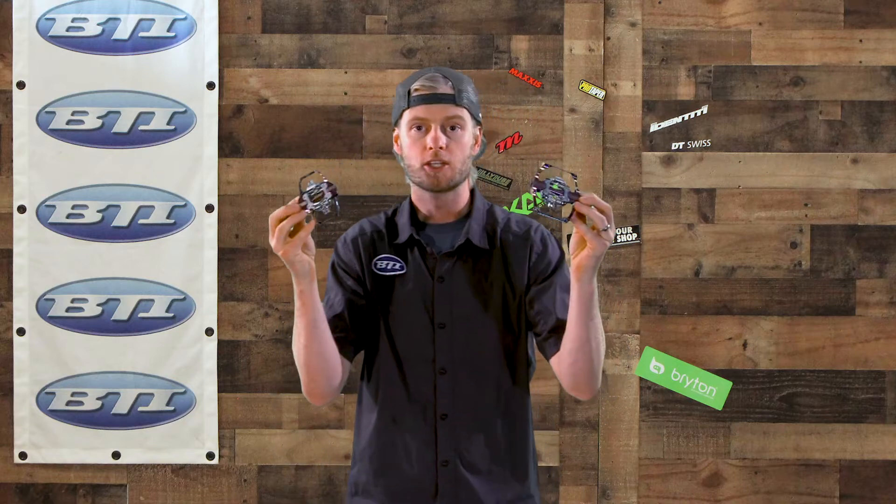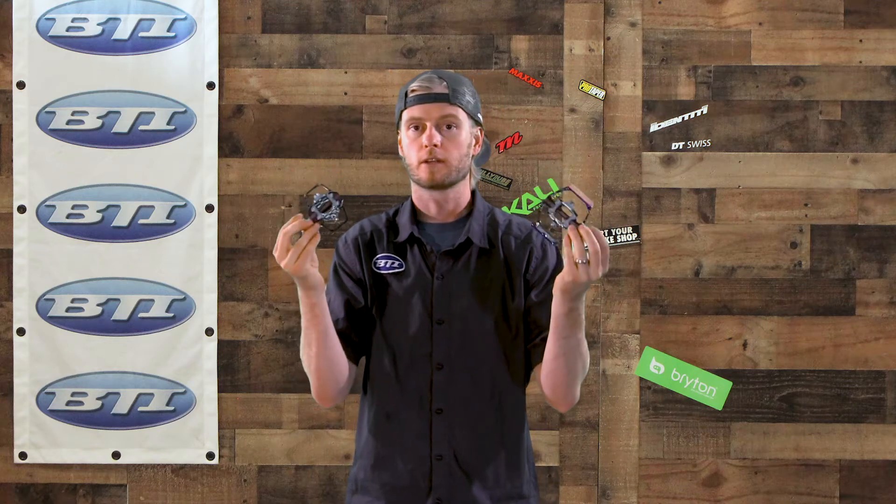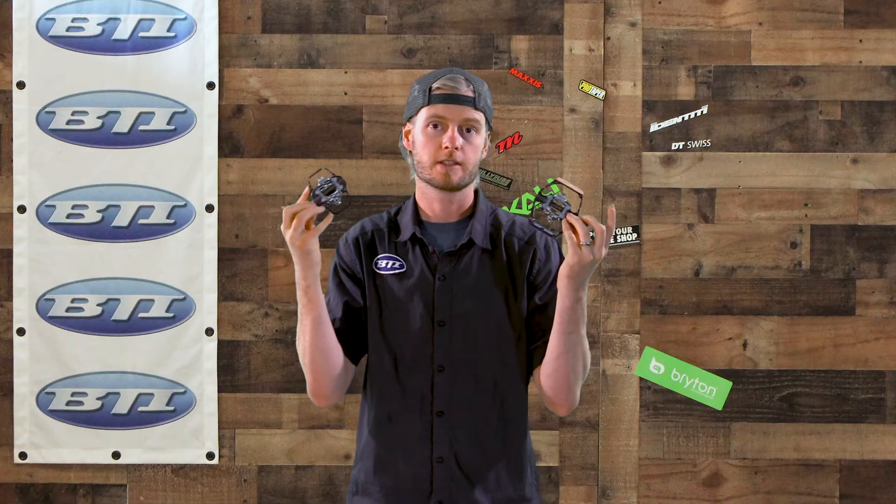Hey, welcome back to Fresh Produce. I'm Pete from BTI. Today we've got some pedals from HT to talk about. HT is a staple in our line — they sell really well across a variety of pedal options, all the way from cross-country to downhill. Today I want to talk about a few outliers or unique pieces.